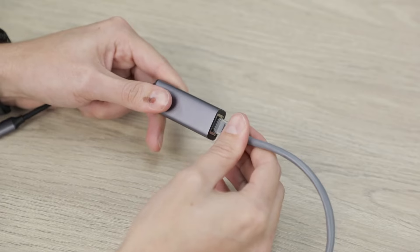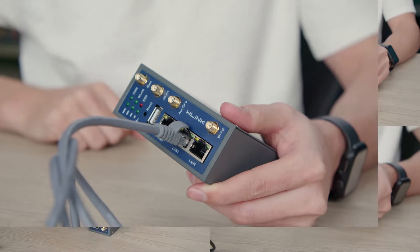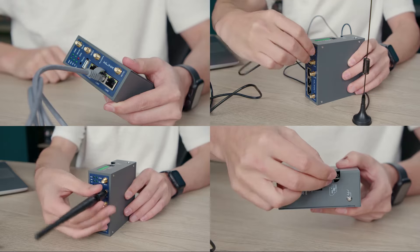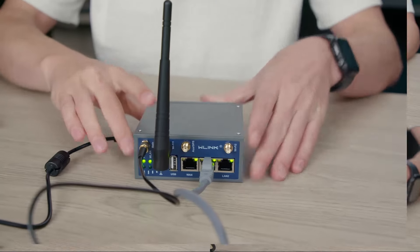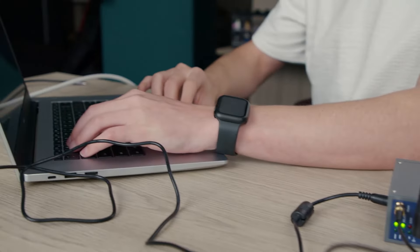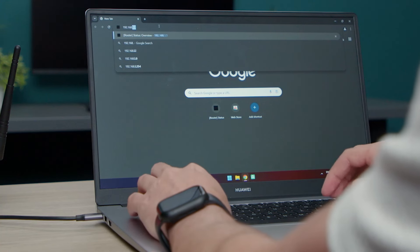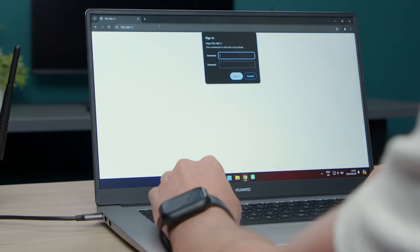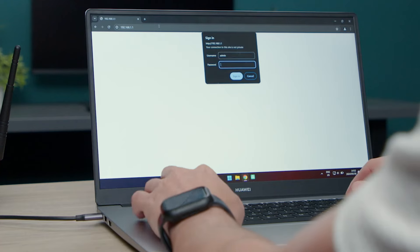Start off by plugging the Ethernet cable into your computer and then into your R230 router. From there, attach your antennas, pop the SIM card into the SIM slot, plug the power cable in and give the R230 a few seconds to boot up. Once the router is ready, open your preferred browser and enter its IP address, which can be found on the side of the device. Use the default username and password provided to log in for the first time.